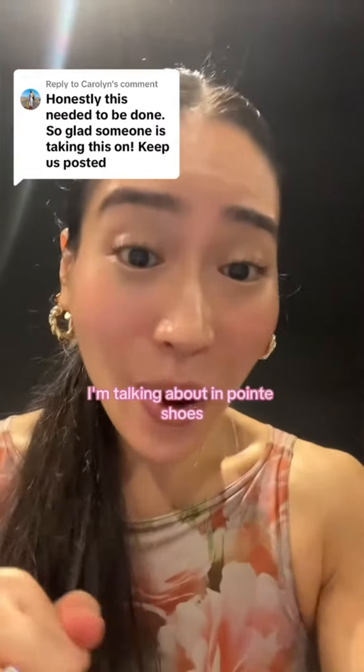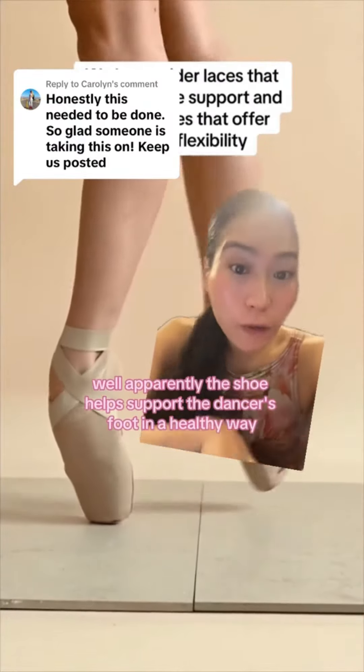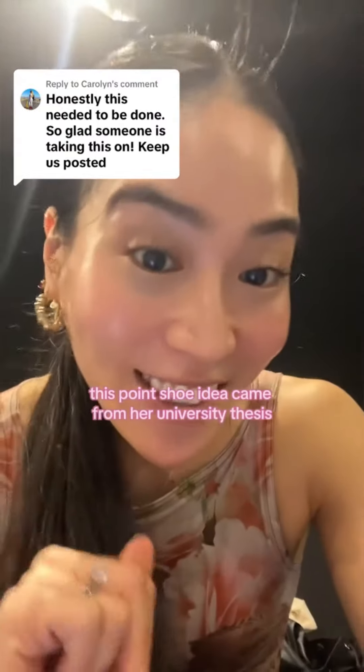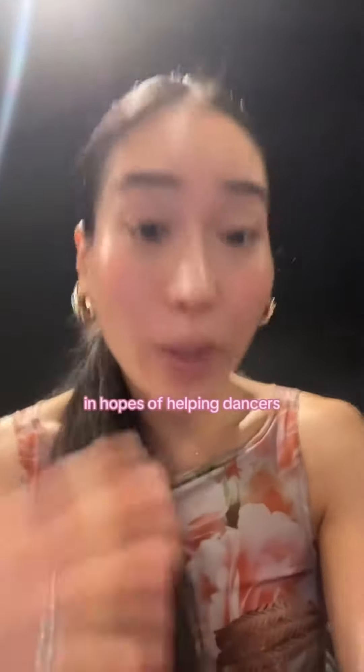You know the pain I'm talking about? In pointe shoes, it always puts pressure on your metatarsals. Well, apparently this shoe helps support the dancer's foot in a healthy way. The creator of this shoe suffered injuries as a dancer, and this pointe shoe idea came from her university thesis. And with Sophia, she started developing this shoe after she got injured, in hopes of helping dancers.